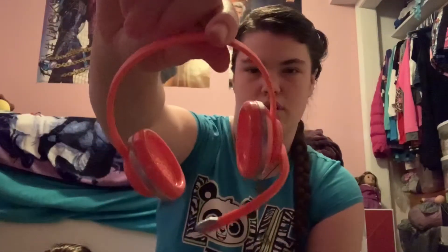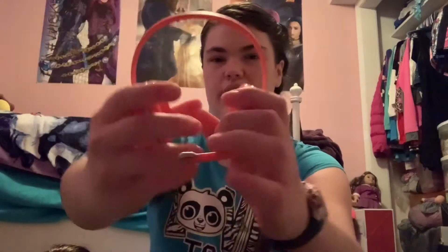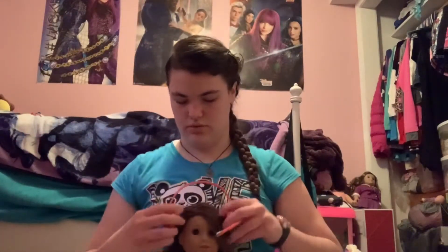So first off, it has this orange headset. It has a little microphone and headphones. And I have Joss here — the headphones fit so cute on her head, like she's gaming.